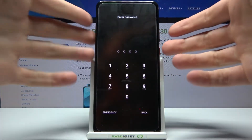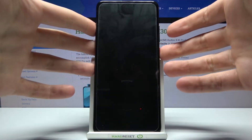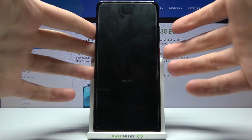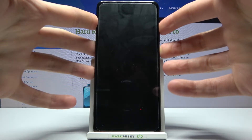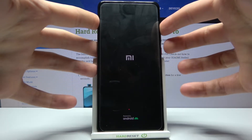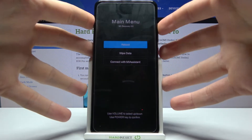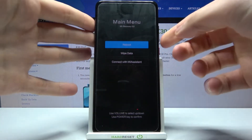In this situation, you have to first turn off your device. After it turns off completely, hold down the Power key and Volume Up at the same time. After the screen turns on, you can release the Power key and keep holding only Volume Up.